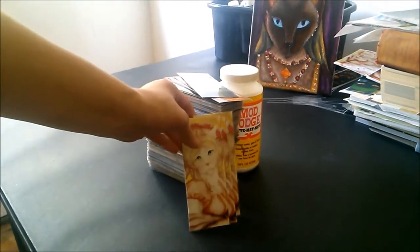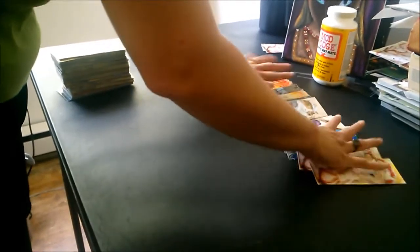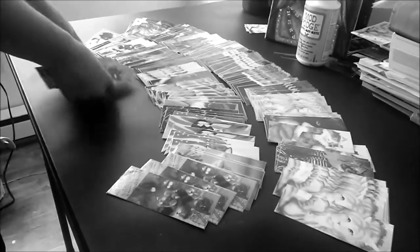So here is a stack of my finished bookmarks. I have about 200 bookmarks here, and each one of them was created the exact same way: cutting, gluing, cutting, laminating, and cutting some more.